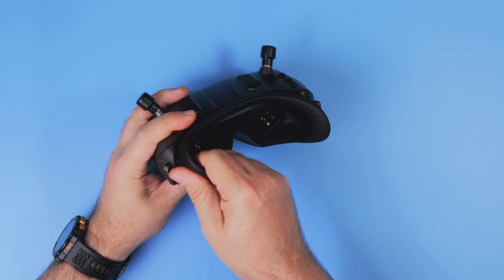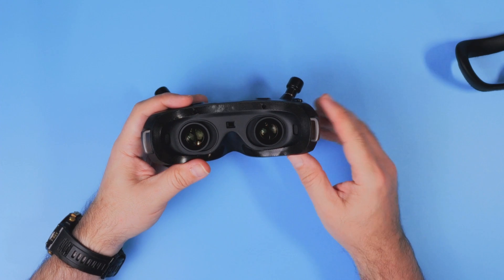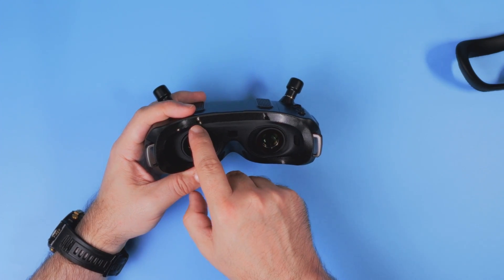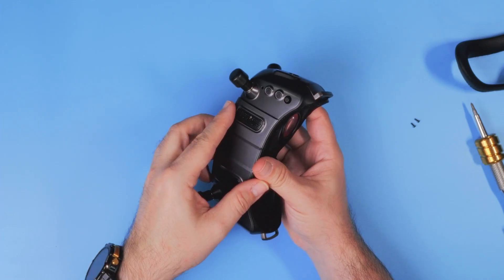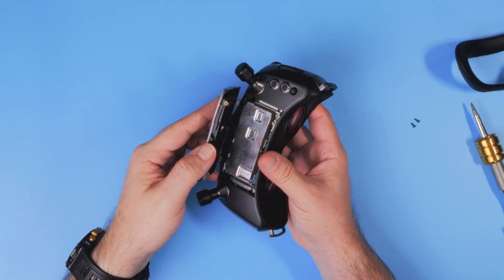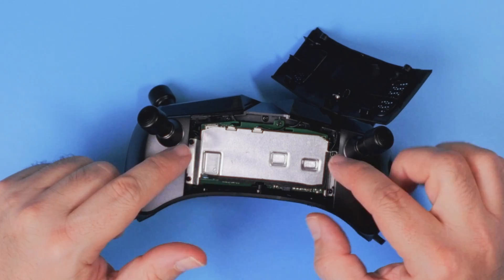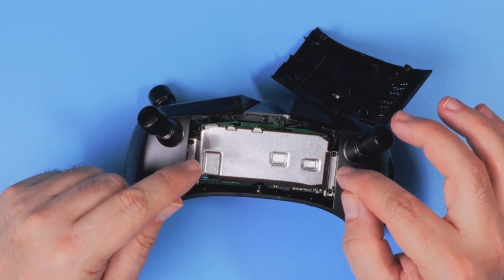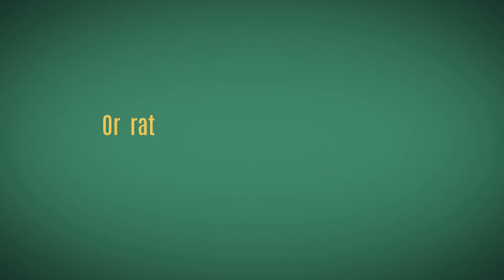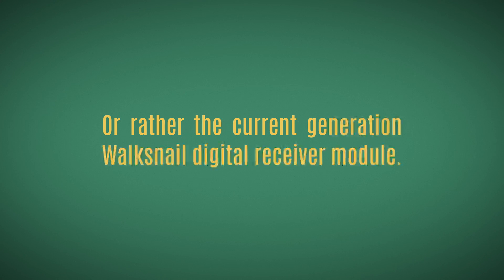The faceplate is easily removable, and removing it gives access to two screws. With some fiddling — and it's not the easiest process — you can access this compartment, which is the heart of the goggles: the Walksnail Digital Receiver Module, or rather the current generation Walksnail Digital Receiver Module.